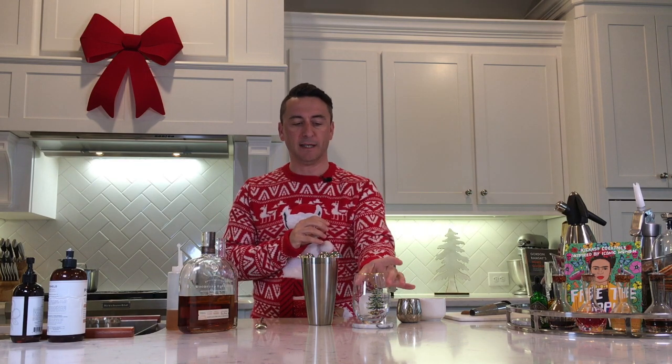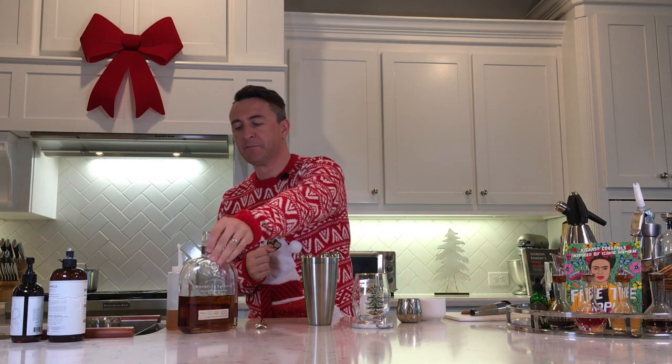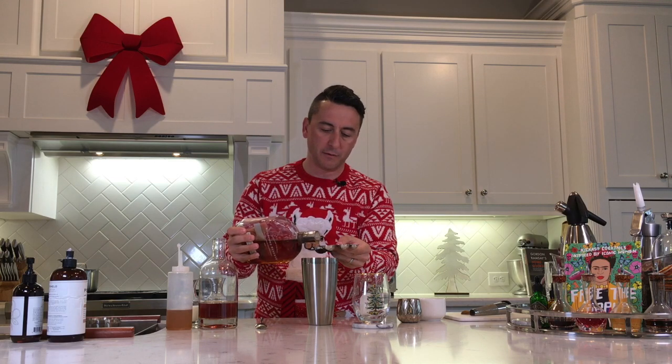We're going to throw it into our wonderfully branded Christmas glass when we finish. We're going to start off with some bourbon to give that a bit of a kick — 30 mils of that — so we're going to pour in a couple of 15s. There we go, lovely. That'll get the party started.